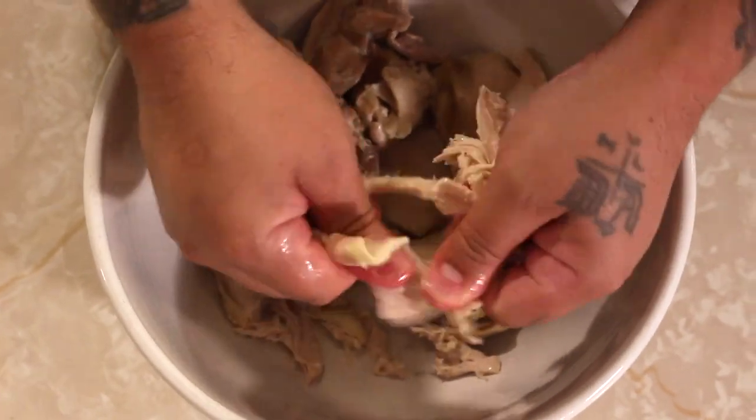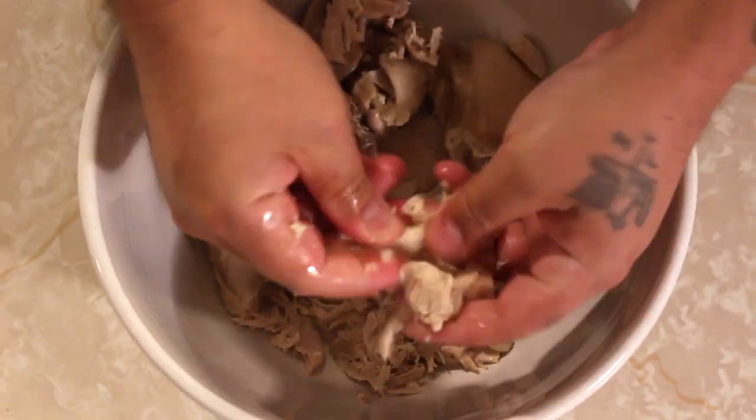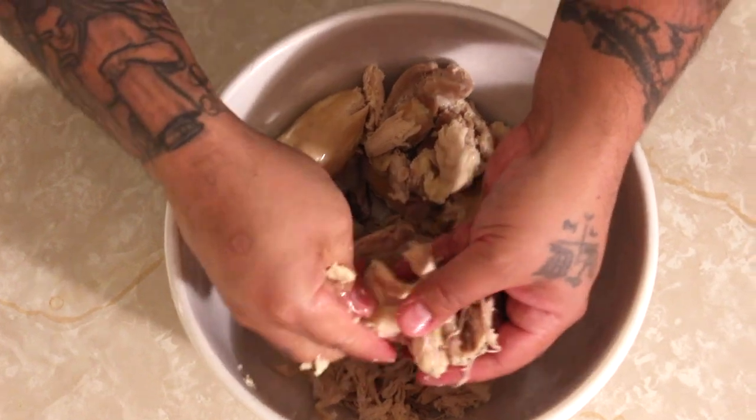While the vegetables and the rice are cooking, we can tear apart the chicken. You can use a blender, you can use two forks, or you can do it like me and just tear it apart by hand.